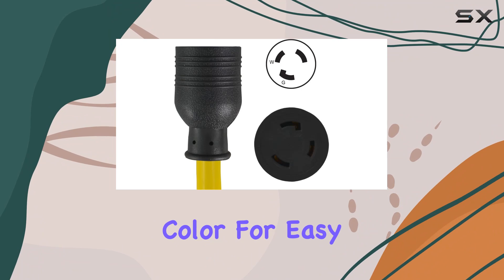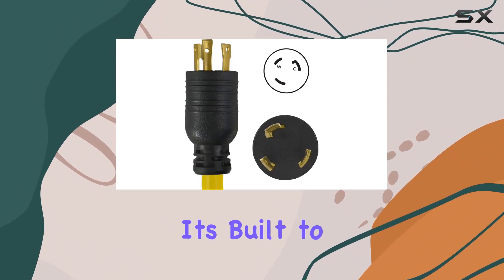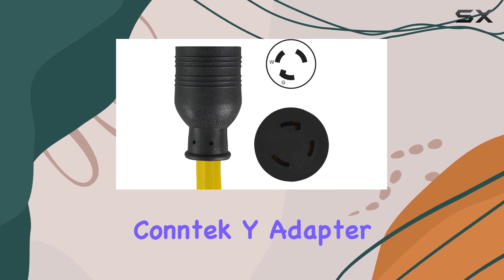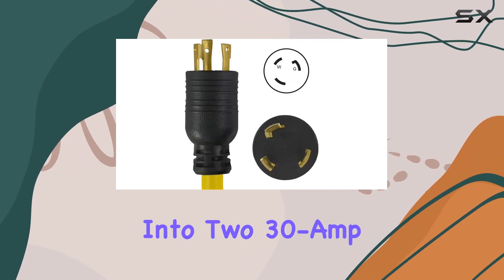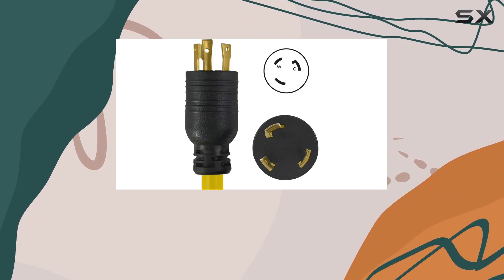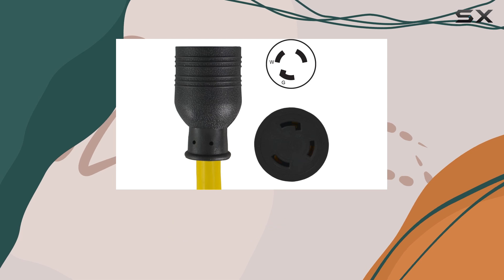Sporting a vibrant yellow color for easy visibility and safety, this adapter is not just about looks — it's built to perform. The Contek Y adapter features a 30A L5-30P plug that splits into two 30A L5-30R female connectors, allowing you to power two devices simultaneously from a single generator source.